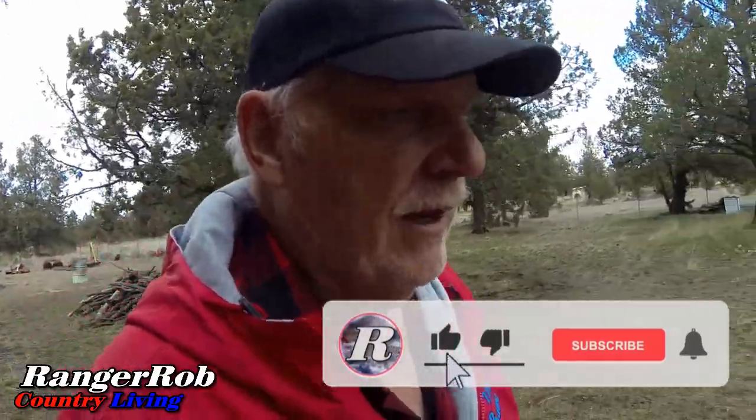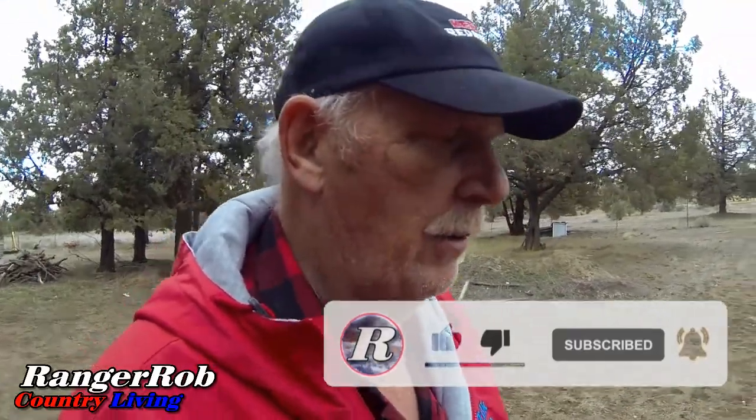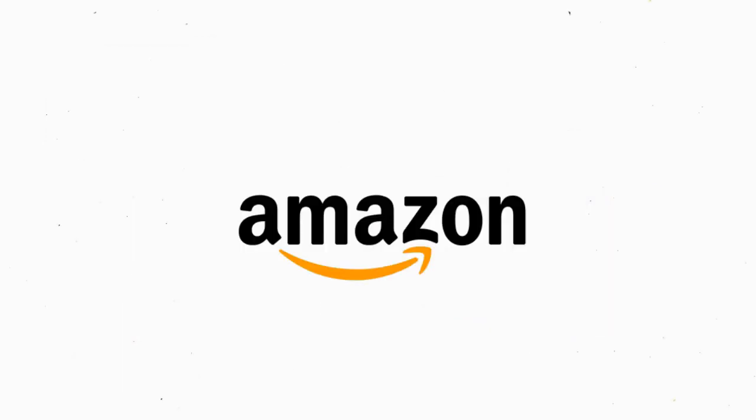So I'm going to wrap the video up here, kind of a short one. I want to thank everybody for watching. Please, new subscribers, take the time to like and share our videos. Don't forget to subscribe on YouTube and check out our Facebook pages. Have a great day, be safe, and we've got a lot of work coming up this weekend, so stay tuned. Our videos are made possible by Ranger Rob Poopy Bags, available at Amazon right now.